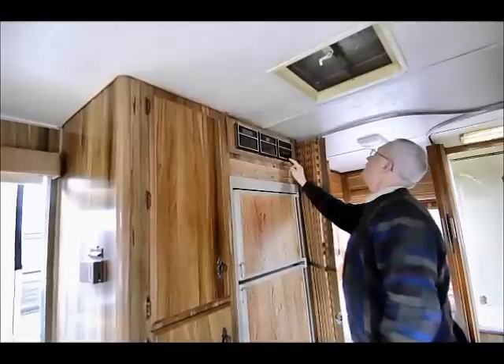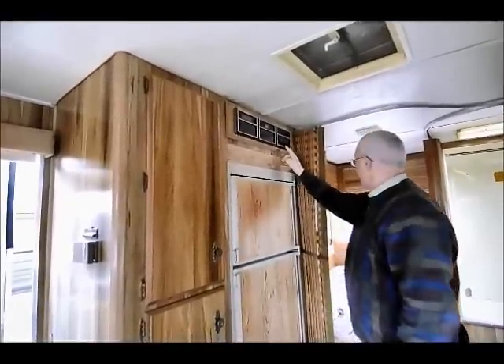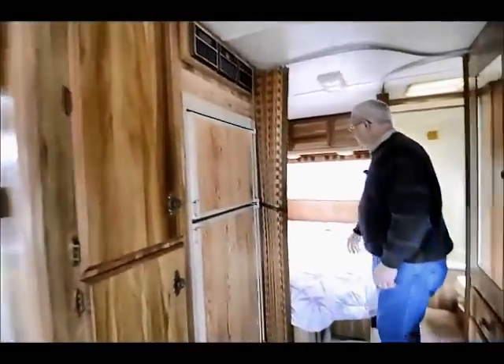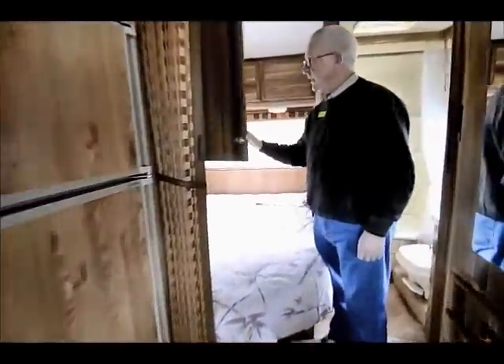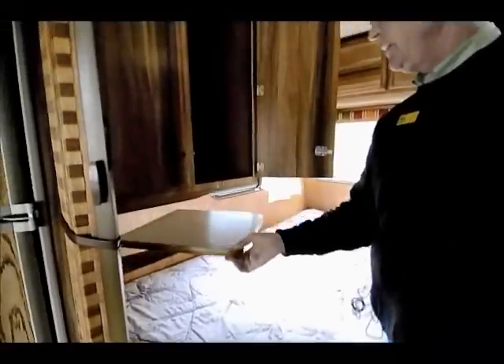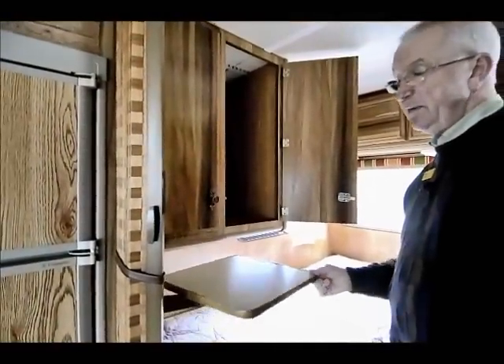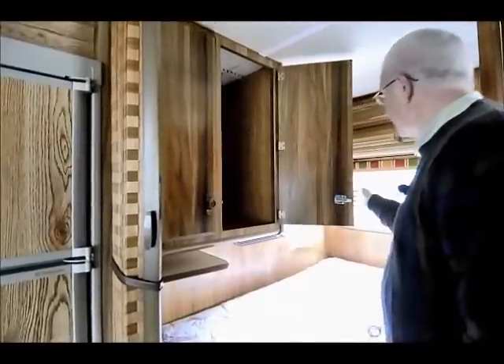I have my electronic ignition for my hot water heater so I start it on the inside. We have a nice full bed in the corner and then I have a closet and a TV shelf. So if we wanted to lay in bed at night and watch a little TV or video, we can sit the TV on the TV shelf.